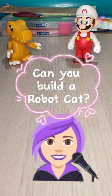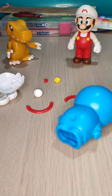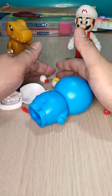Can you build a robot cat? Yes, I can. Okay, here we go.